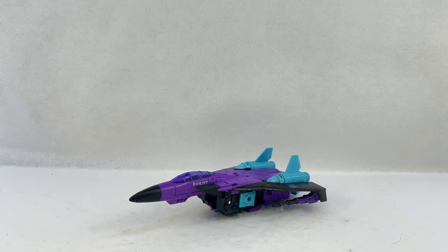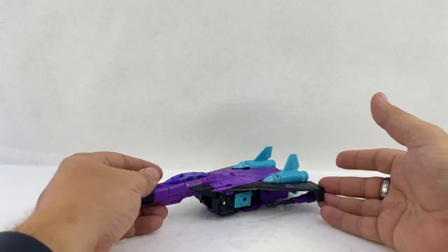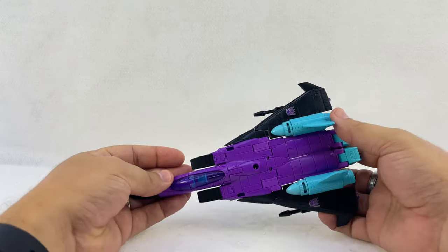Here's a video review for G2 Generation Select's Ramjet, and this will be a quick one since we've done this mold several times at this point. We're just going to do a quick overview.